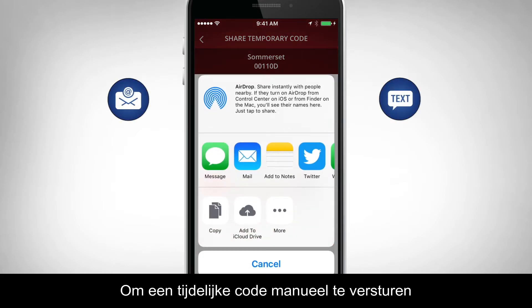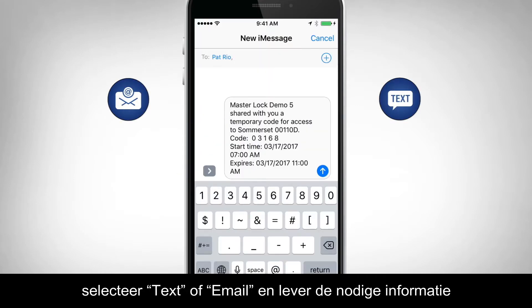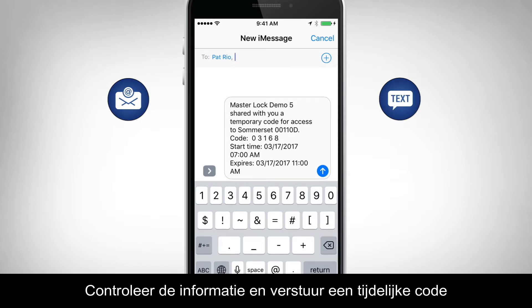To send a temporary code manually, select Text or Email and provide the necessary information. Verify the information, and then send the temporary code.